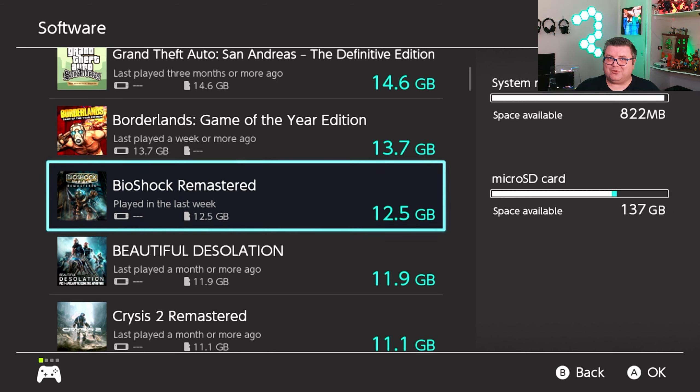Hey guys and girls, thank you for watching another episode of The Nintendo Tester. My name is Marise. Today we're getting a look at BioShock Remastered on the Nintendo Switch. This remastered version already came out a few years ago. I got this package with all three BioShock games dirt cheap — I think less than 10 euros for all three games digitally. There is a cartridge version, but I bought it digitally. The game is 12.5 GB on your SD card.